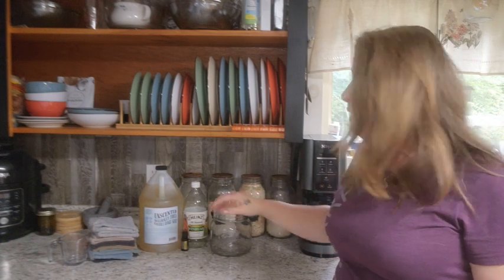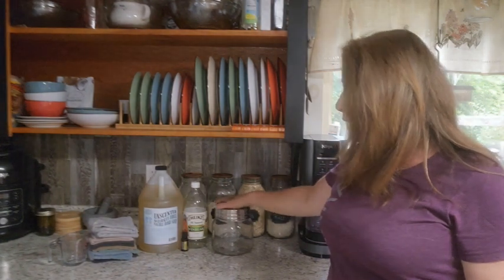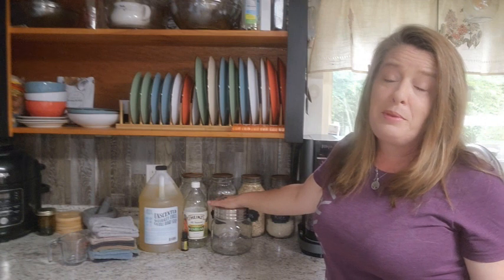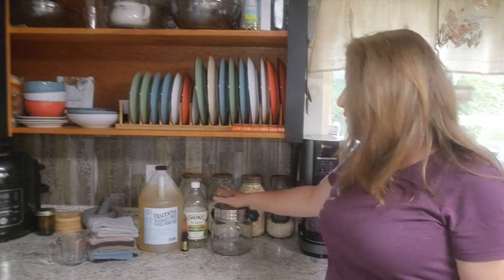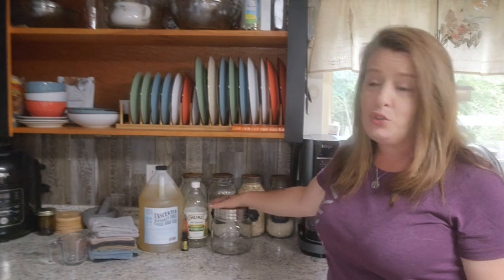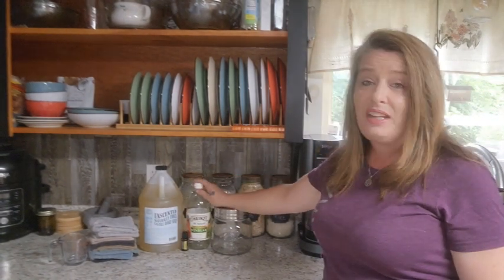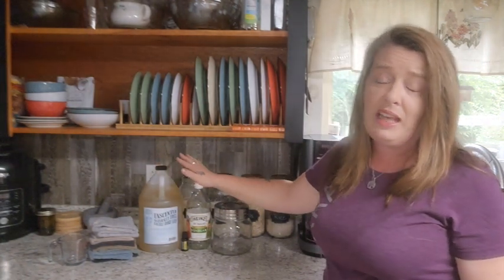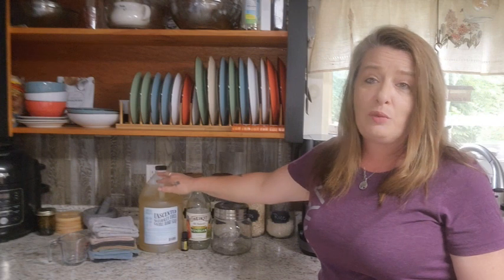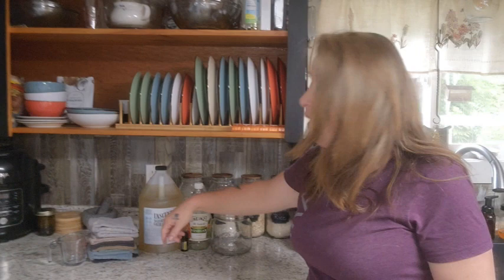I'm just going to use a big jar. You want something with a big enough mouth so you can get your hand in there really easy — just an empty jar, at least a quart, maybe bigger, depending on how often you want to refill it. I've got a small, really wide-mouth jar here. And then we're going to use some vinegar, some Adams Castile soap — you can use any Castile soap you have. I just really like this one. It's really affordable and it's from a little handmade company, so supporting America whenever we can.